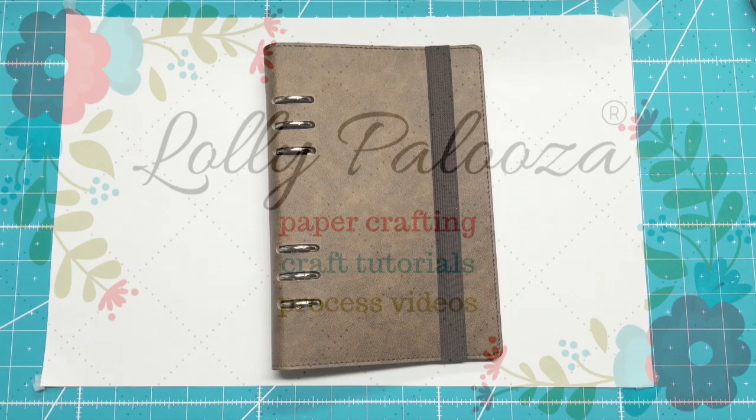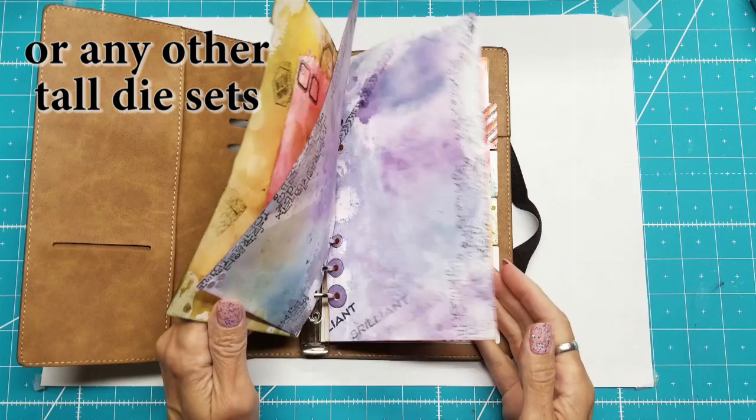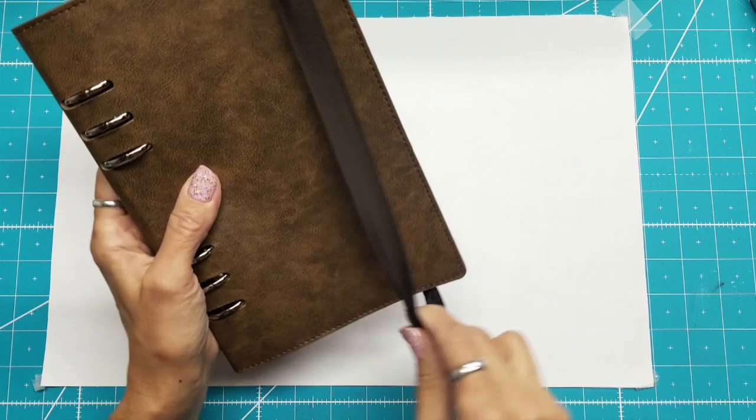Hello, this is Lolly with a quick video showing how I am storing the dies for the Elizabeth Craft Planner Essentials. The dies are rather long and skinny, and I decided that I wanted all of those dies to be stored in one place and by themselves instead of with my usual die storage.